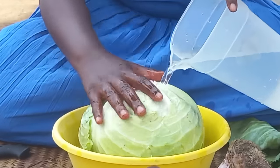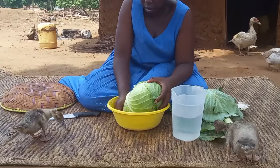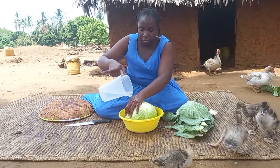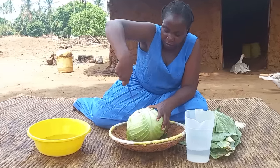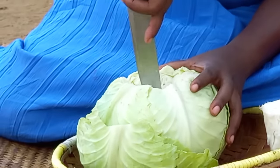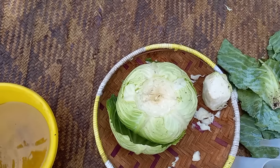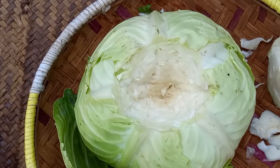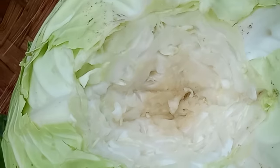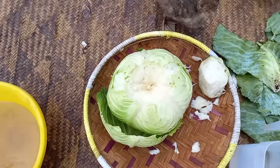Let's wash it quickly. I will then make a depression-like hole in the middle of the cabbage. I will then go ahead to break the coconut, quench my thirst, and break it respectively.